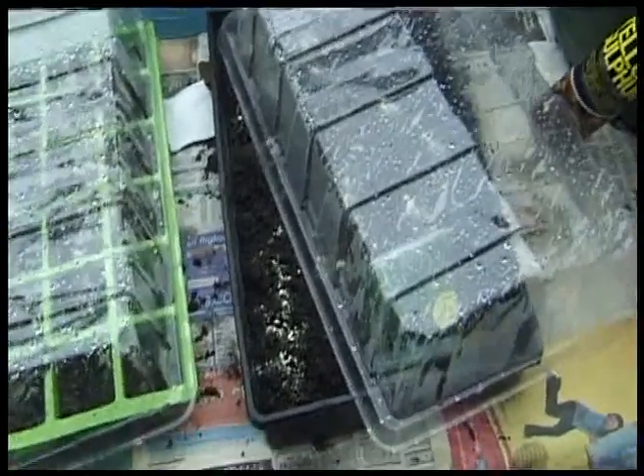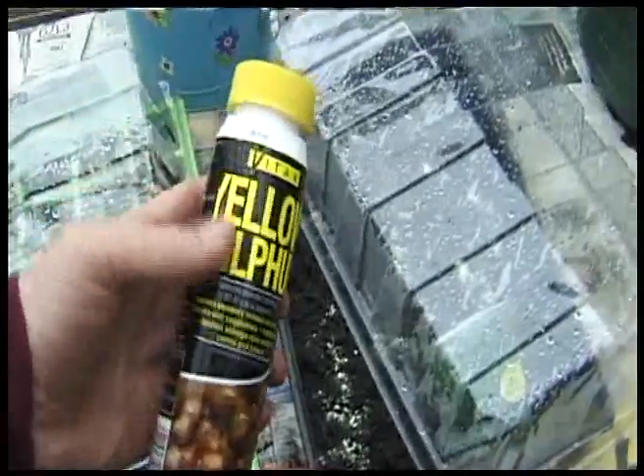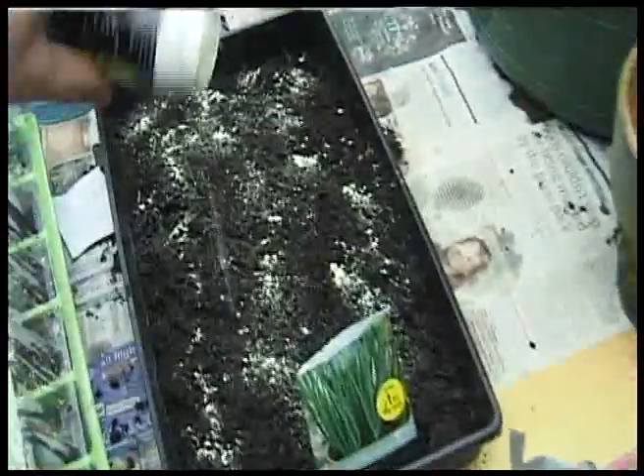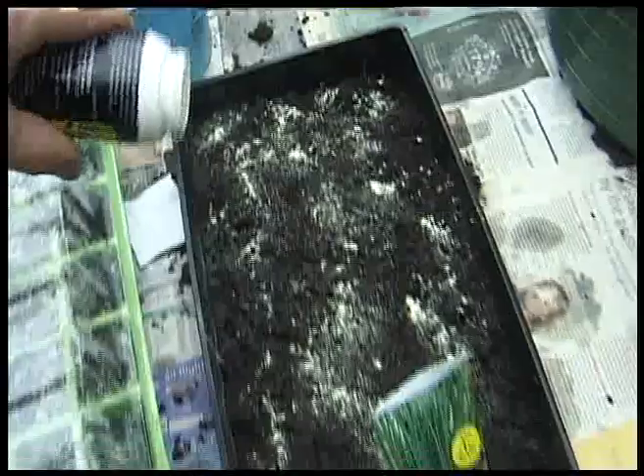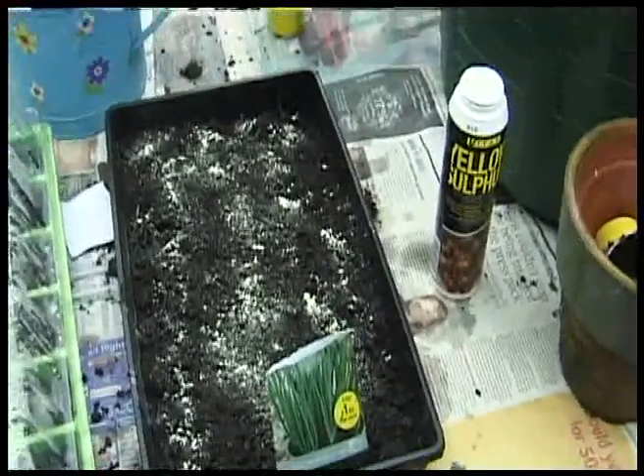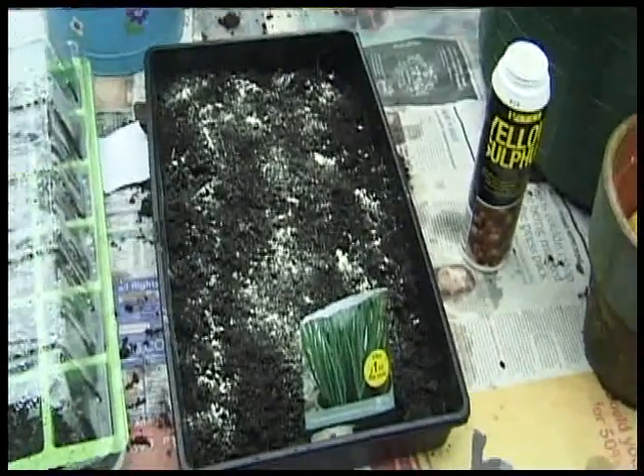The final thing that I do is to give it a spray or a little peppering of this stuff. You can see where I've done it — you just pepper the surface of your compost, not too much, just a little bit, and you have enough to protect yourself from the rigors of fungal infections.